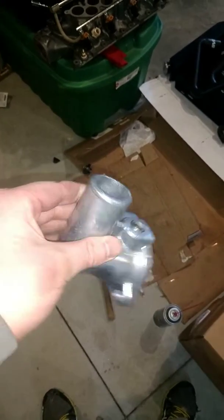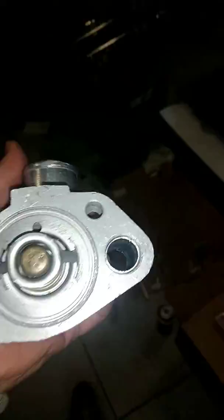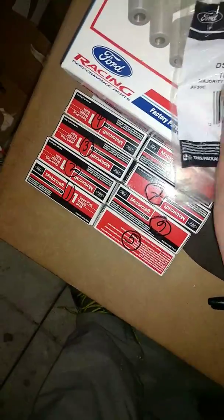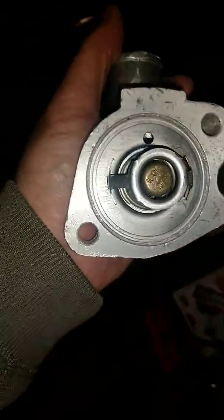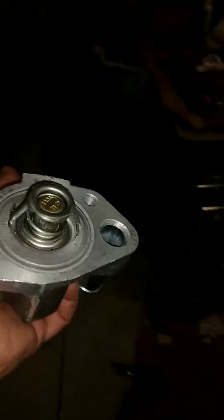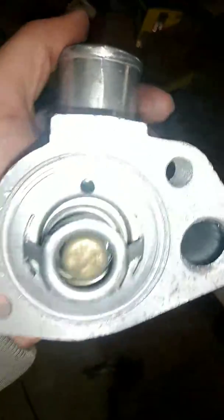This right here is my current water neck. What I did is I took a Motorcraft thermostat — RT 351 — and just put some RTV down in there, sat it in there, and it's staying in place. I just install it and ratchet it down. I seen another video where somebody did that on their 302, so I assumed it would be okay. And I drilled my own burp hole in it too.